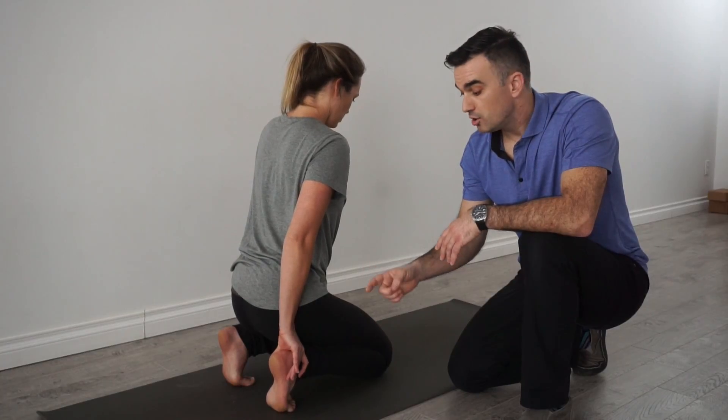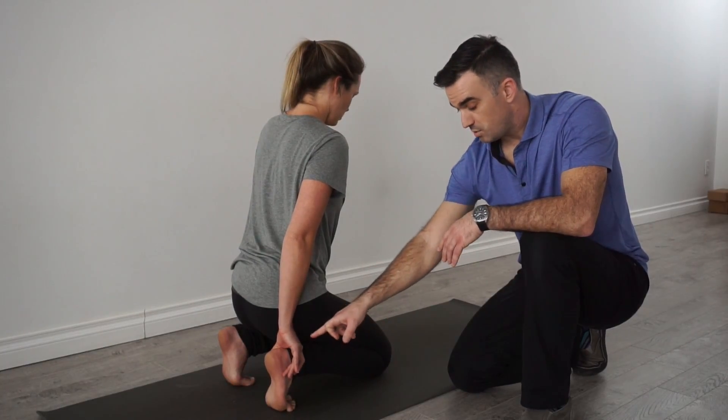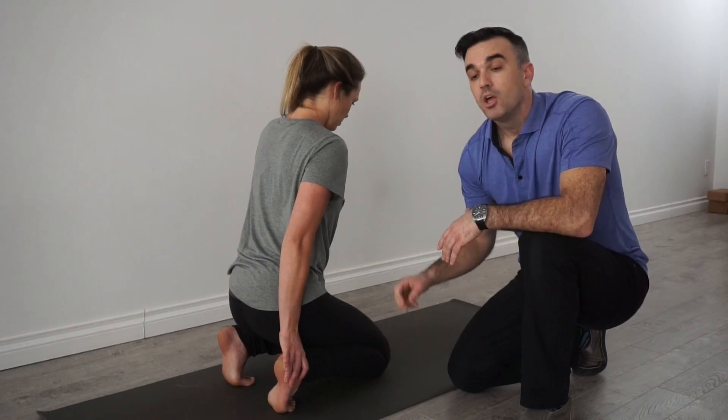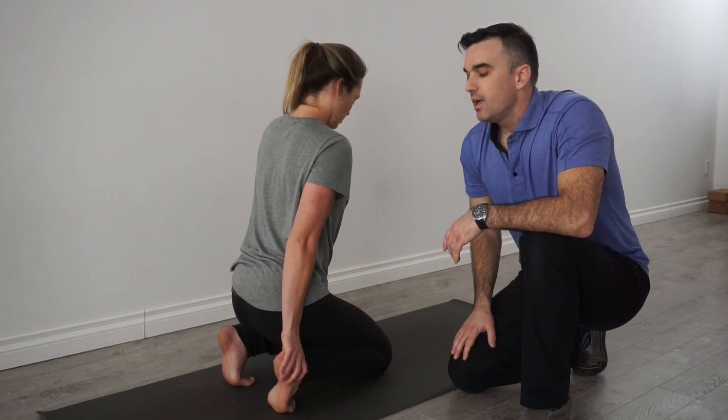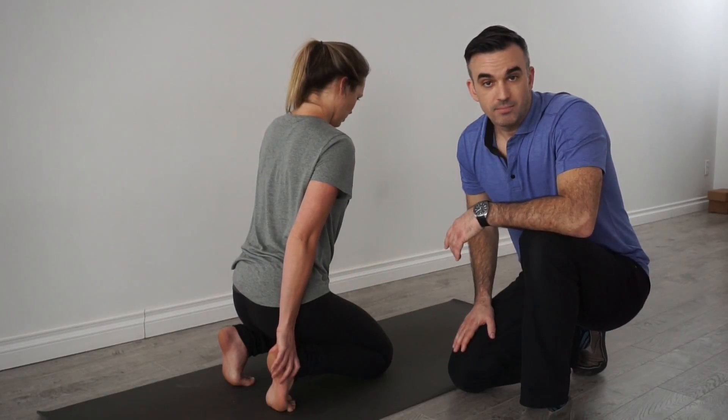Points of performance here: all you're looking for is to get rotation between your ankle and your knee. You're looking for tension as you're going to feel it in your knee, not pain. You're going to do this in a kneeling position — feel the tension at your ankle.